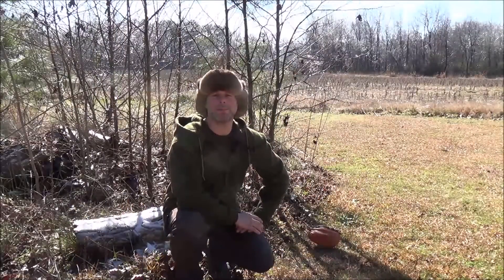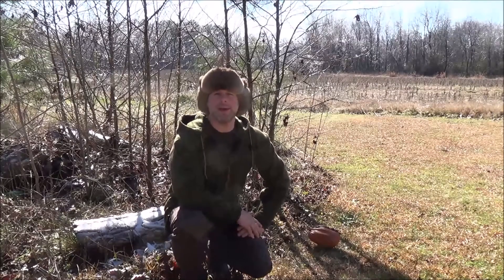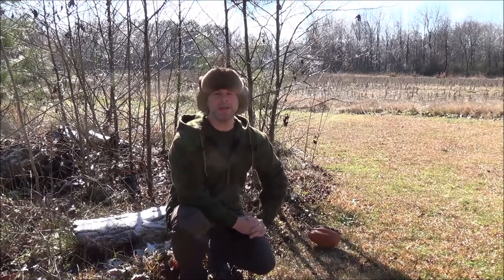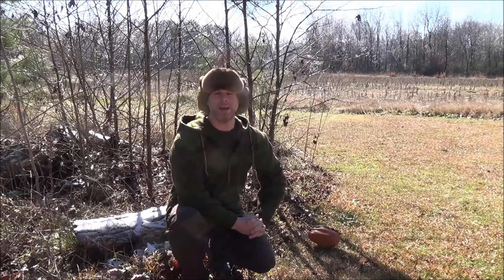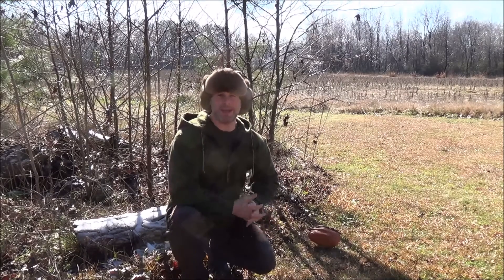Hello and welcome to the Black Hat Bushcraft Channel. My name is Matt. I wanted to talk briefly today about one of my preferred forms of achieving ignition when I'm fire making in the woods or in the field — and that is using my magnification lens or solar glass in order to create an ember so that I can blow that into flame.